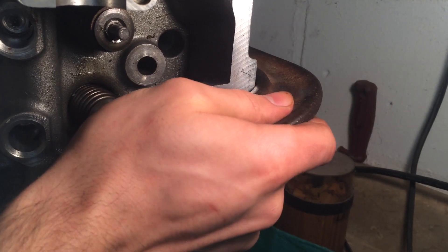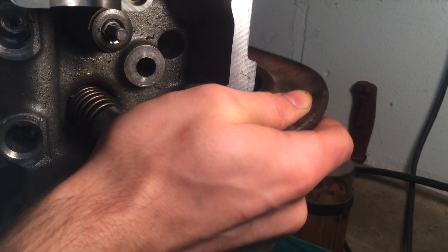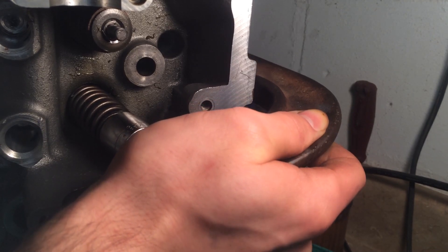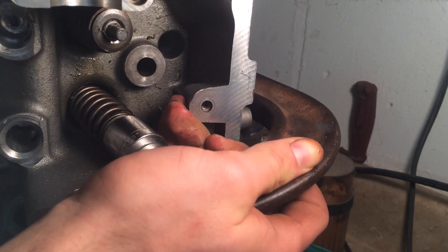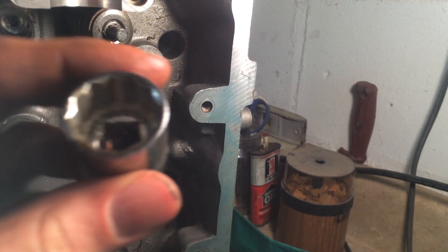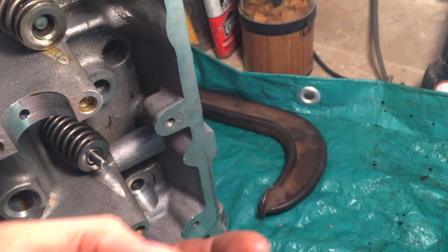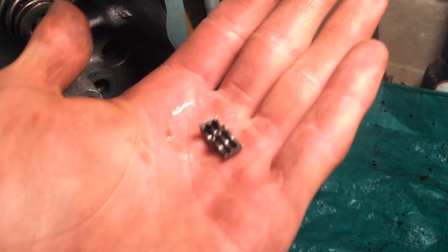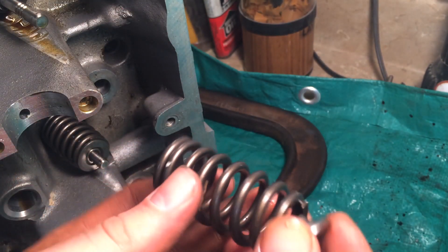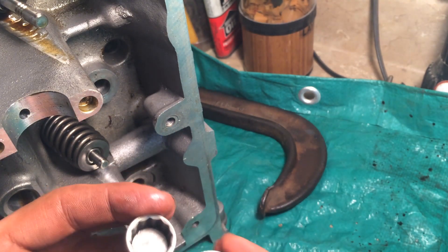You loosen that clamp, and there you have it. See right here — you've got those little retainer clips that popped right off, and then you've got your valve spring that came right off. That's pretty much all you've got to do.